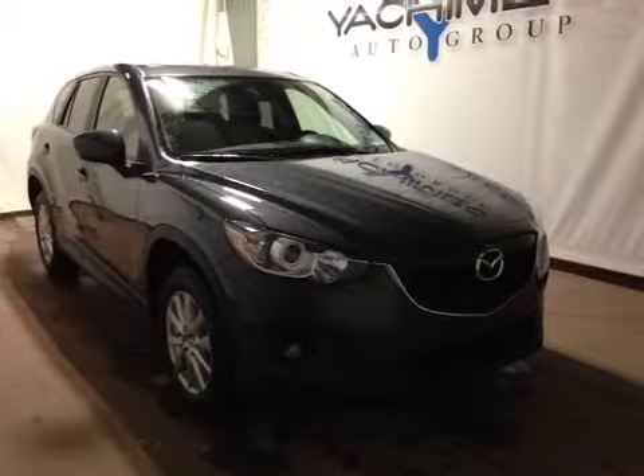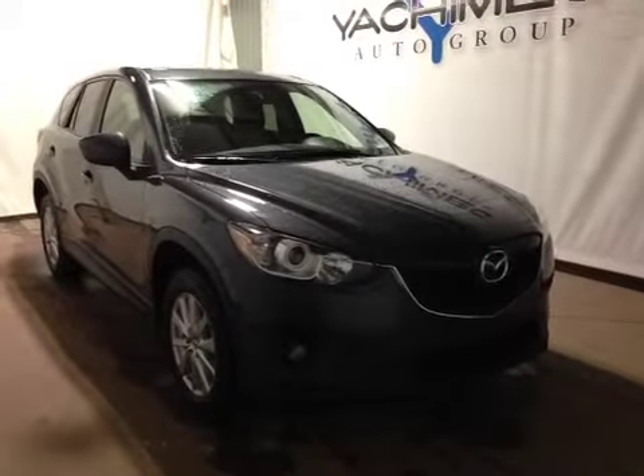Thank you for watching this video on this 2014 Mazda CX-5. In the front of the vehicle is all your power driver seat controls. Up above we have your power windows, power locks and power mirrors.